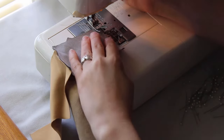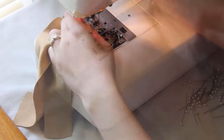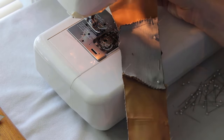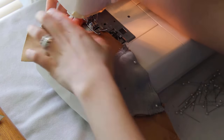Once the front and back pieces are all together, I go over the edges with a zigzag stitch to finish them. Then it's time to pin one inner front and one inner back piece, with right sides together, and join them into one piece.